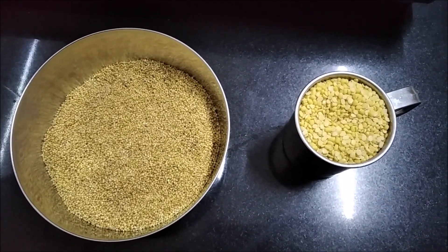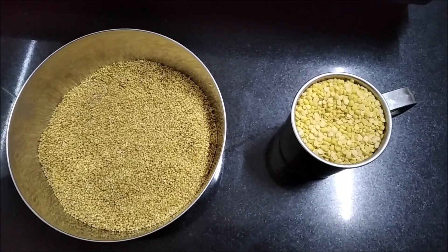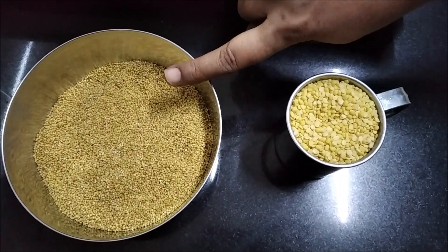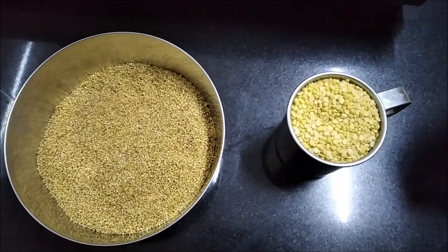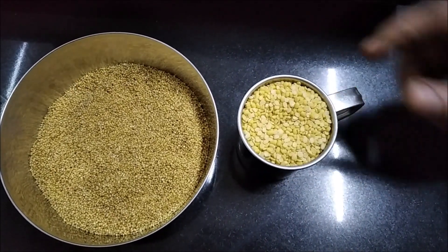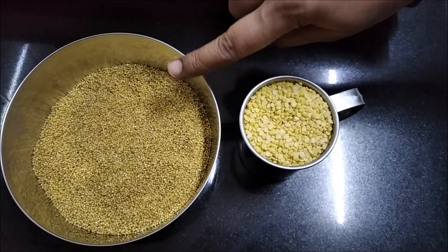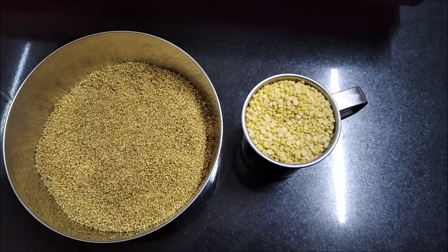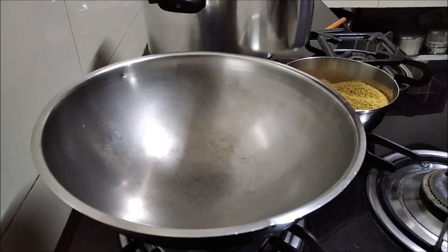We will see how we can cook them. We can cook them in a cup. We will see how we can cook them in a cup and how they cook them in products.